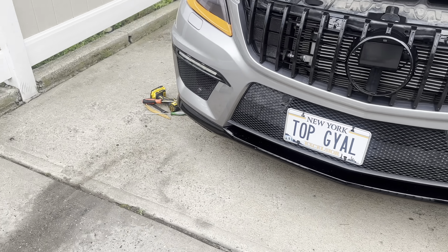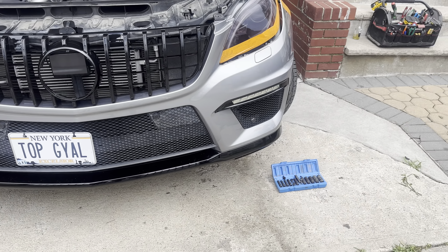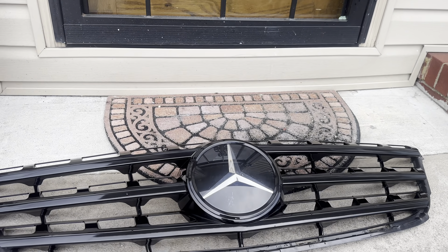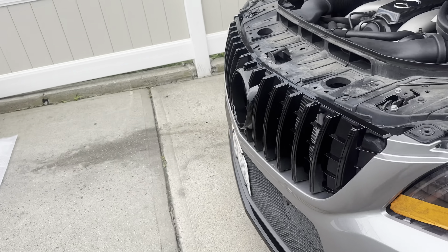Hey guys, welcome back to the channel and back to another video. I kind of started this video late, so I'm basically explaining what just happened. This was the stock grill that was on the car, and I'm going to show you guys how to remove the stock grill. We already installed the Power Americana style grill.